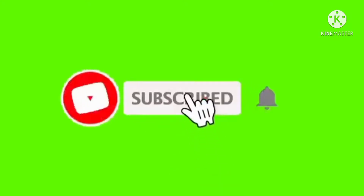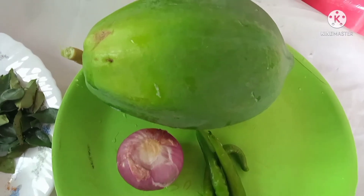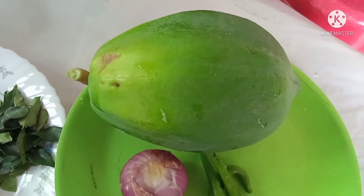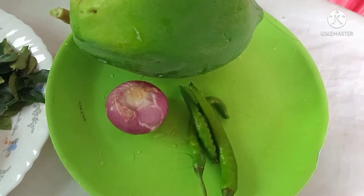Hi dear friends, welcome to my channel Shistarvlog. Welcome to my channel. I am a father who joins me today.